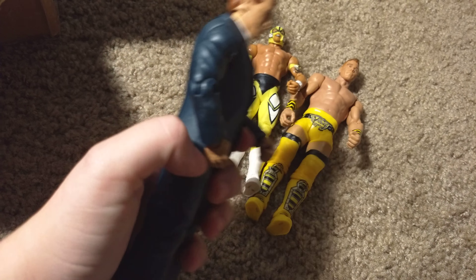Basic 53 Tyler Breeze. Basic 51 Adam — holy crap, what's his name — Adam Rose. Yeah, who remembers him? I don't. Basic something — AJ Styles. This is the Target exclusive Rocky Maivia. It does have the thing — it'll pop up later.